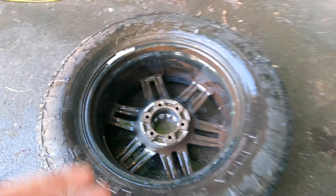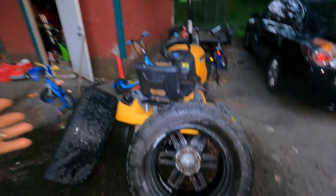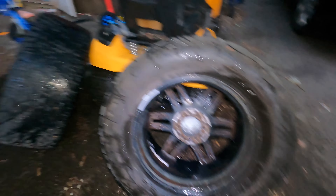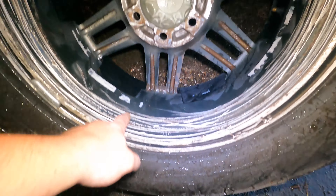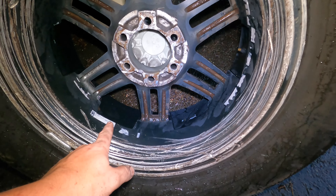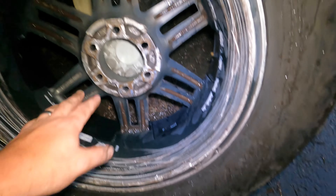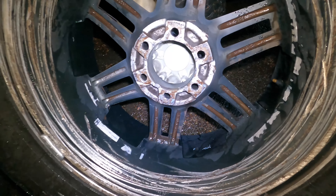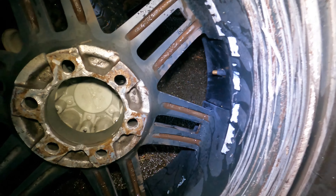I'm going to do that to the rest of them and show you guys how they come out. It's kind of dark outside now — had to go in and eat dinner — but I'll show you what these look like now. This is all from where I got these used. Somebody's wheel bearing failed and fell, kind of scratched this up, but the ride's fine.